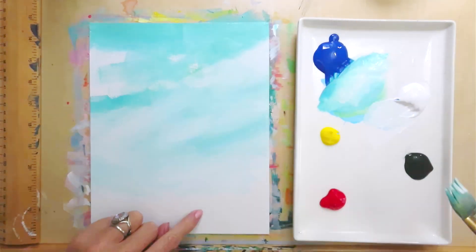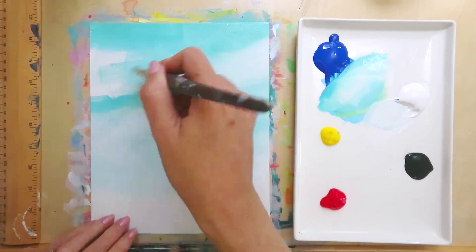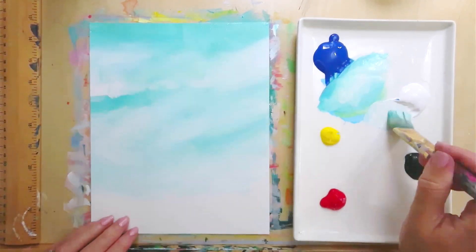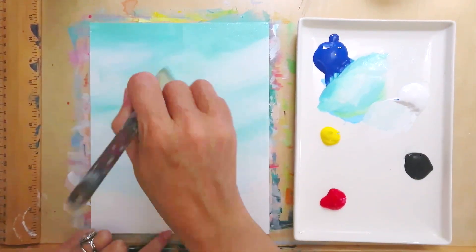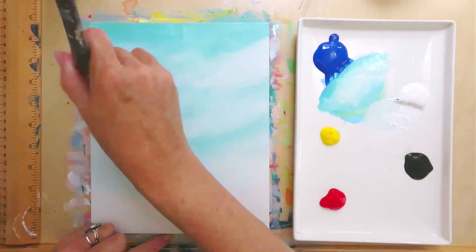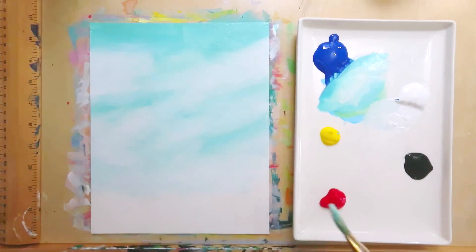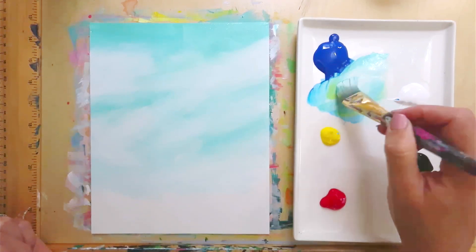I'm just plugging it in, and at the bottom, don't worry about the very bottom — we'll put some more color in there. But for now I just want to focus on this movement in the sky. We're going to do a little bit of a different movement in our brushstroke at the very bottom. And there you go — now it kind of looks like this beautiful clouded sky.